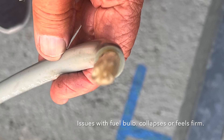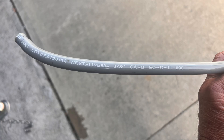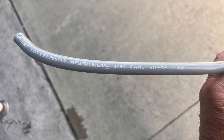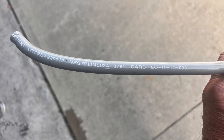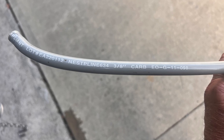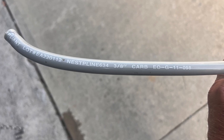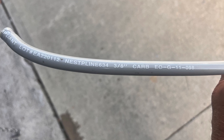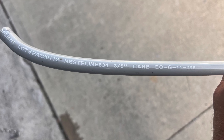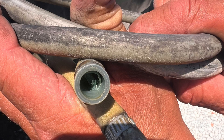Issue three: fuel starvation symptoms include engine bogs down under throttle, hard starting or rough idle, and the fuel primer bulb won't stay firm or collapses during running. For identification: the exterior is gray, sometimes with printed labeling reading 'EPA compliant fuel line' or 'low permeation.' The texture is softer than older black hoses and tends to kink or soften in heat.